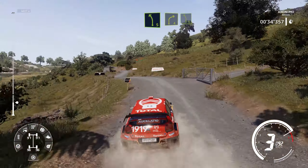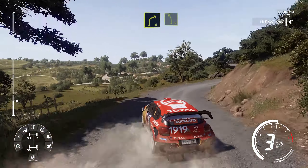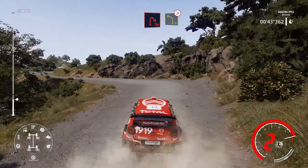Left 5, into right 4, into left 5, keep middle. Open, swing, open, open, open. Open hairpin right, into left 4, Titans.